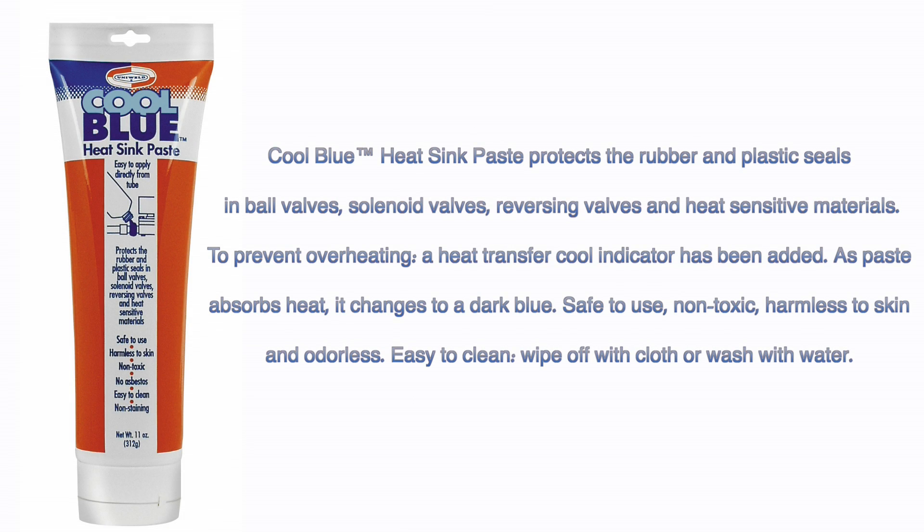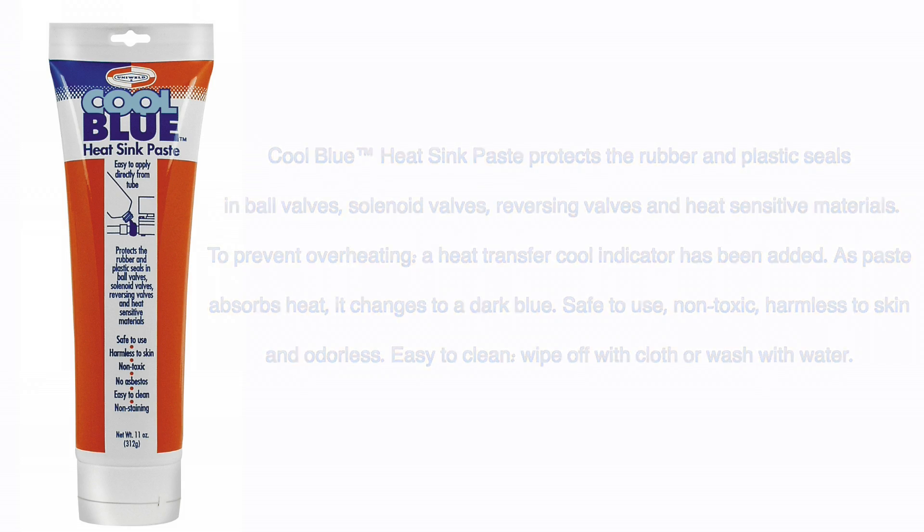Cool Blue heat sink paste helps to protect system components which are sensitive to heat. Cool Blue's unique heat transfer indicator changes color to signal overheating when brazing. Cool Blue is non-toxic and easy to clean.